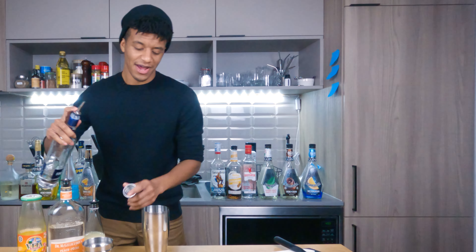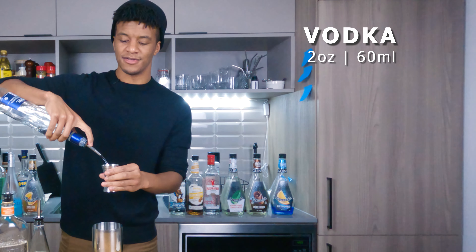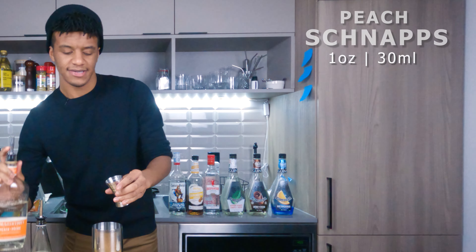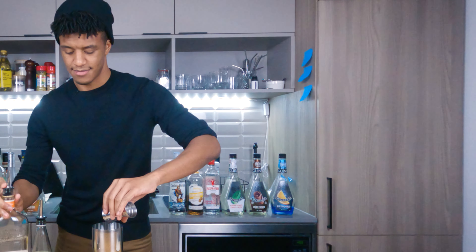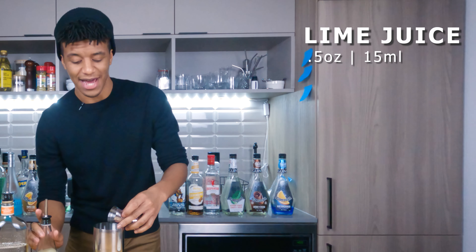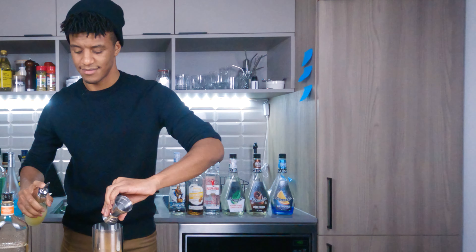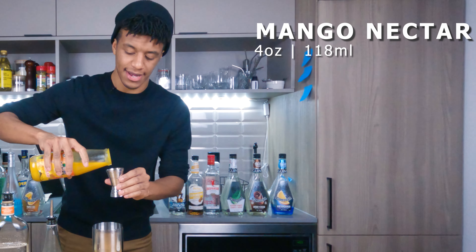What you're gonna want is two ounces of vodka — I almost spilled it all — one ounce of peach schnapps, a half an ounce of lime juice, and four ounces of your mango nectar.